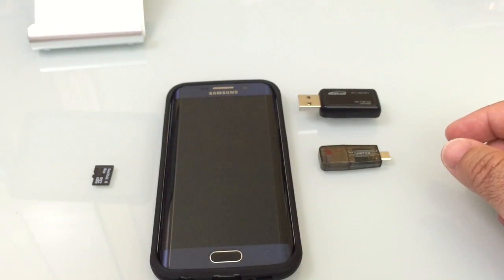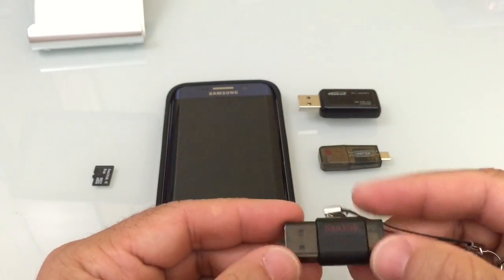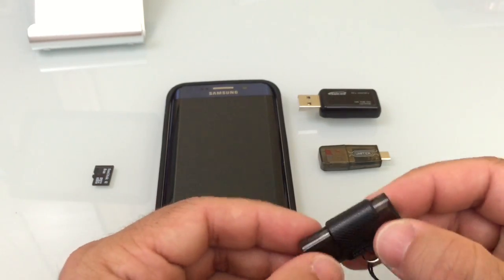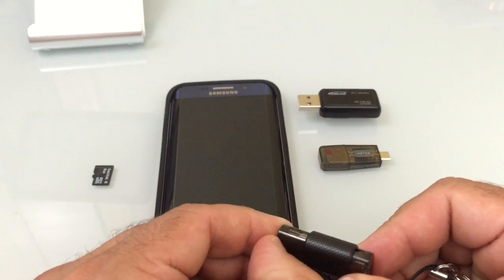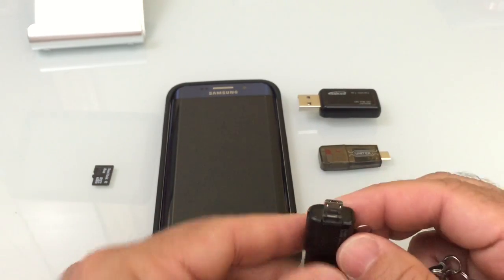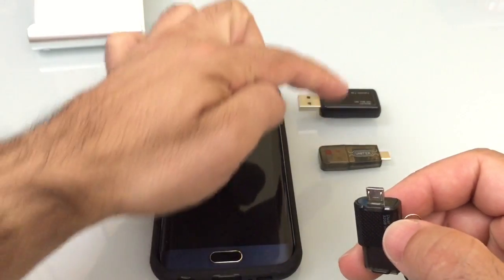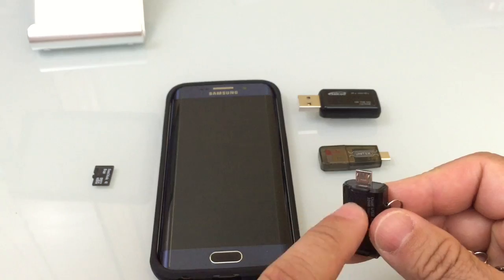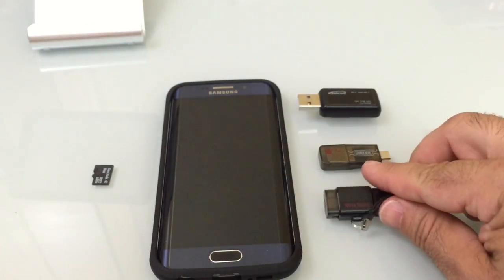You can also get one of these drives — this is a micro USB drive from SanDisk, and Sony has one as well. What this allows you to do is connect to your computer. This has 32 gigs of memory on board. Once you connect it to your computer, you can then connect this to the bottom of your S6 and it will read the USB stick itself. So this is another option to consider.